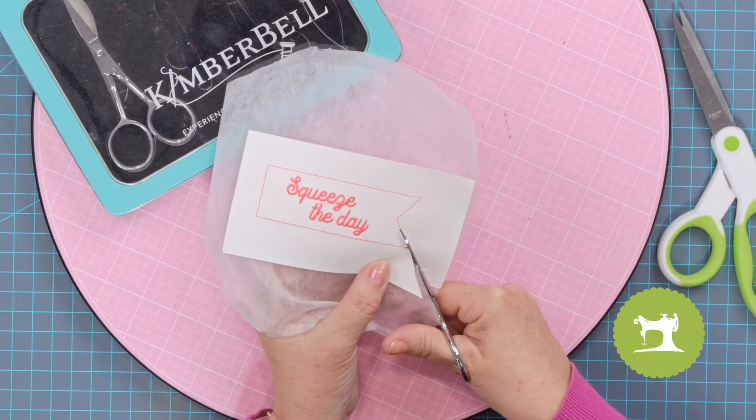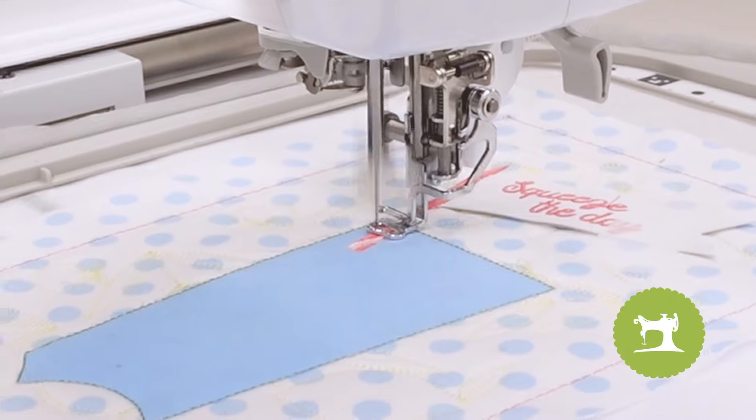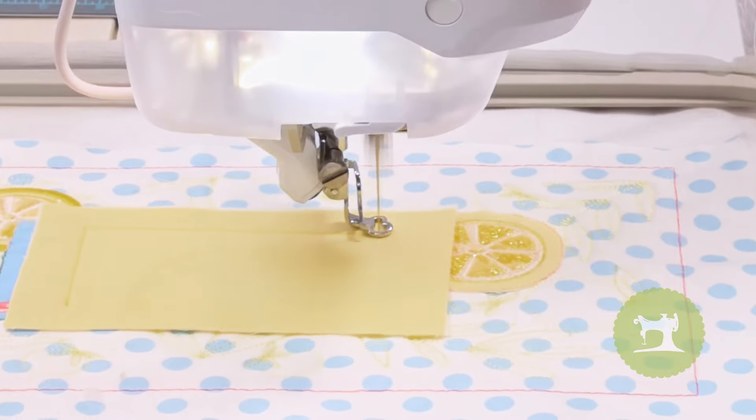This block is done in two hoopings because in Part A we have to create this adorable little flag which says 'Squeeze the Day,' and that's just done in a four by four hoop — very simple, very straightforward. We're going to go ahead and do that right now, and then afterwards we'll come back and together go through the rest of the block. Let's go ahead and get started.